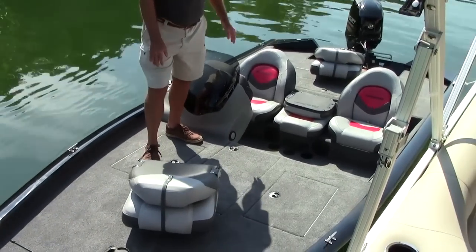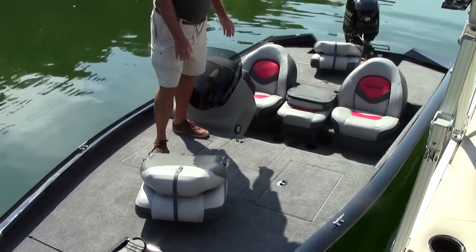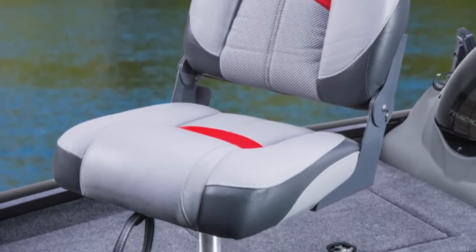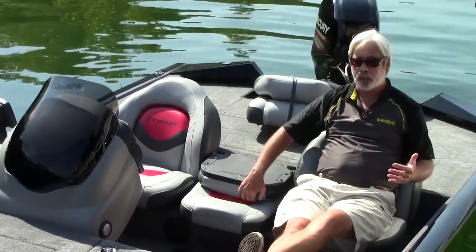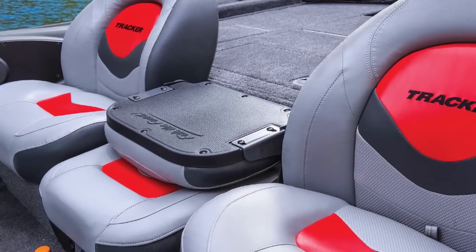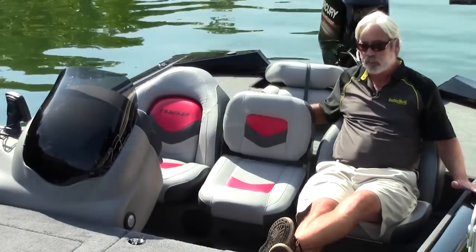Normally on some of these less expensive models, they kind of skimp on the seats, but these are actually really comfortable. On some of the higher-end boats I've seen lately, some of them have these weird things sticking into your back — but this is actually one of the more comfortable seats I've seen. It has a nice step up to the rear deck, and three people can sit abreast and be very comfortable. There's also storage down here — it's a nice little setup.